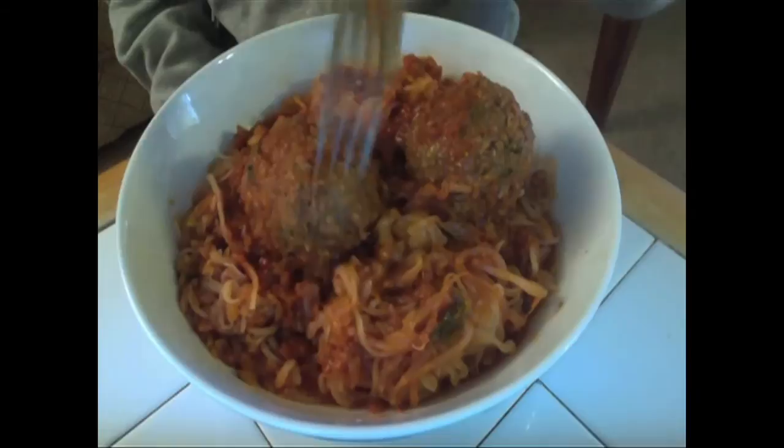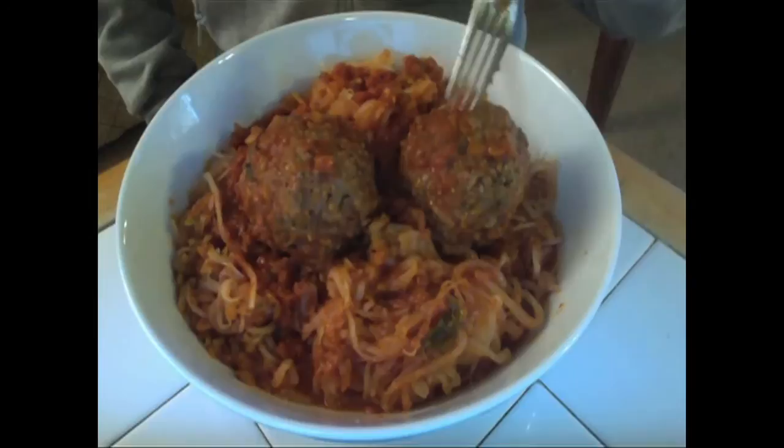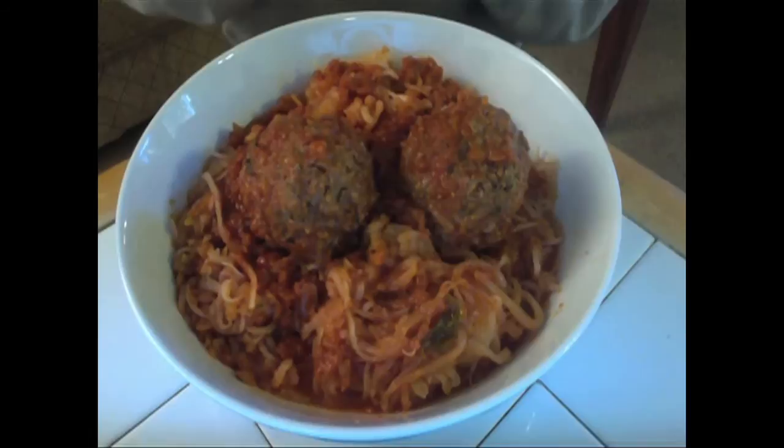We've also got these wonderful meatballs made from grass-fed beef. You can find out where I got this grass-fed beef on my blog, cookingcaveman.com.